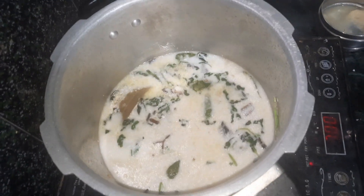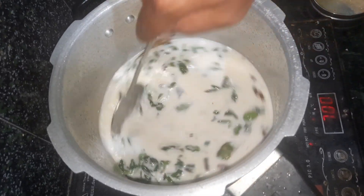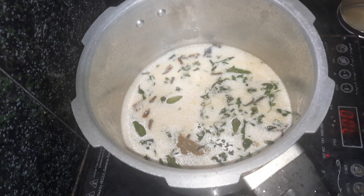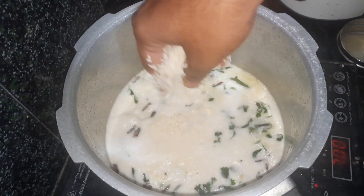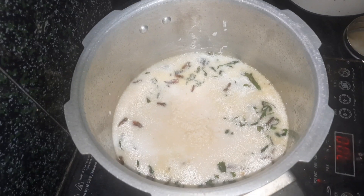we'll put it on our rice. We will add it on top. So we'll let our rice cook. If you do it on the rice, it will make a great taste.